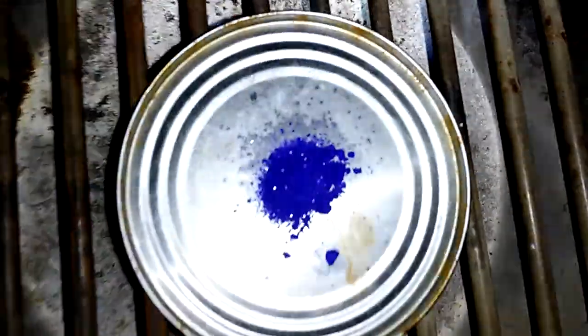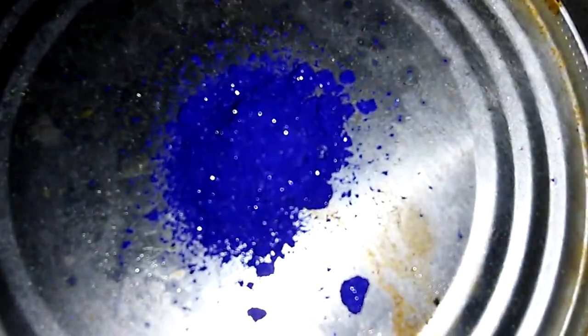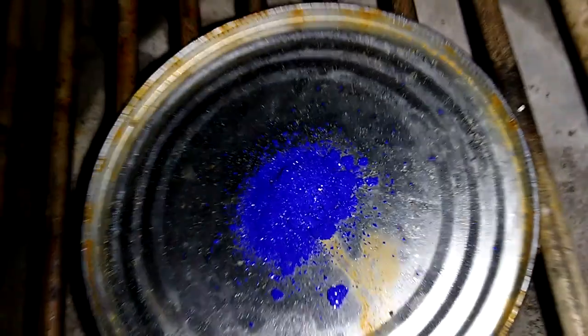This is tetraaminecopper(II) nitrate — very crystalline, very sparkly. It's such a pretty compound; this really doesn't do the color justice at all. I'm going to do a little burn test just to show you how unreactive this stuff is. It's kind of like ammonium nitrate — well, slightly more reactive than ammonium nitrate, but not by very much.